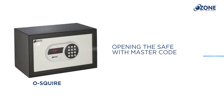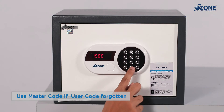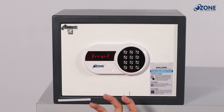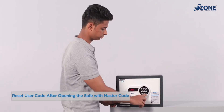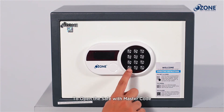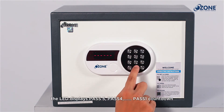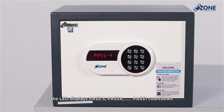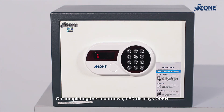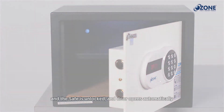Opening the safe with master code: use the master code to open the safe if you forget the user code, then reset the user code after opening. To open with master code, press star two times and enter your six digit master code. The LED screen will display a 'pass 5 to pass 1' countdown — once the countdown completes, the LED screen will display 'open' and the safe door will unlock and open automatically.